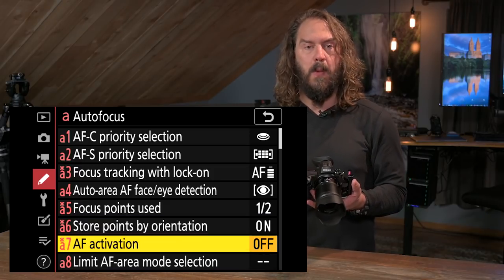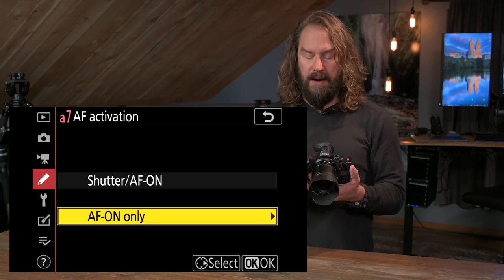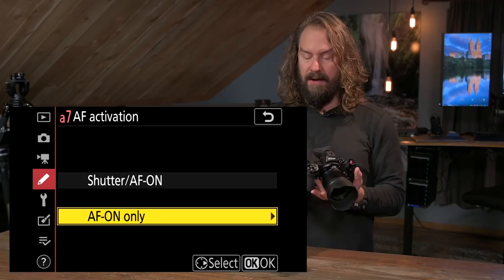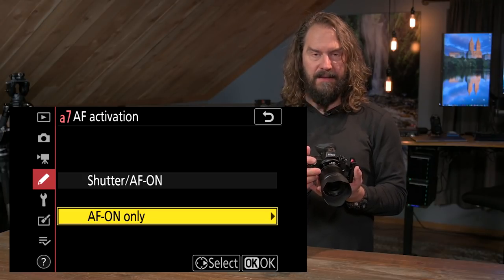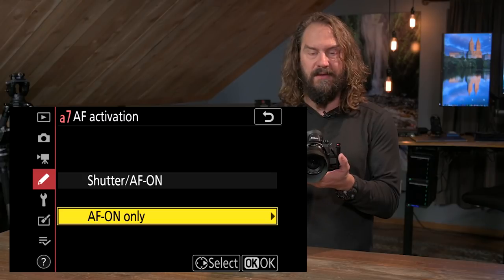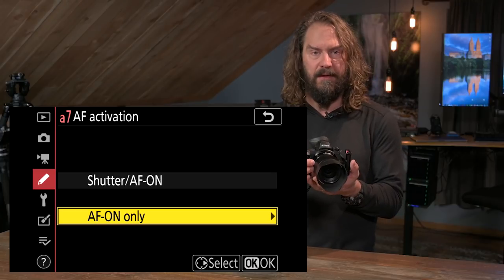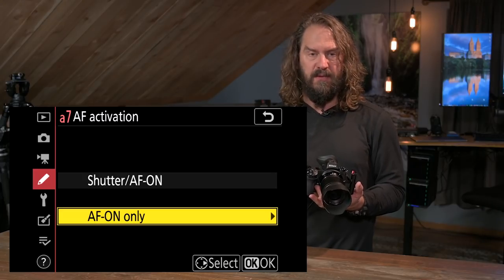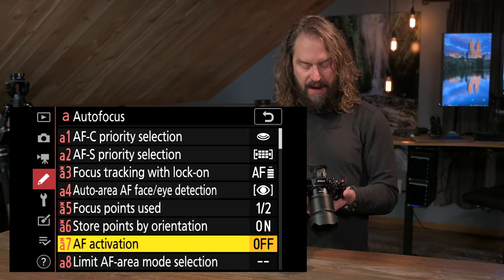AF activation — I want this off, and I really recommend it for everyone. This is where autofocus is on the shutter button or not — get it off the shutter. You've got a button back here where your thumb naturally rests that you can assign to autofocus. There are so many situations where I want to autofocus, then stop autofocusing, recompose, and shoot — without the shutter triggering the autofocus. I want to control that with my thumb while shooting with my finger. They're two separate functions, and it opens up a whole world of creative possibility to decouple them. So I like AF on only.